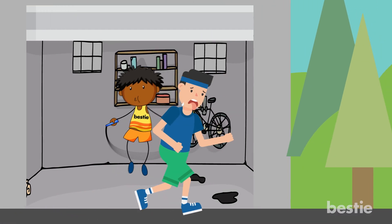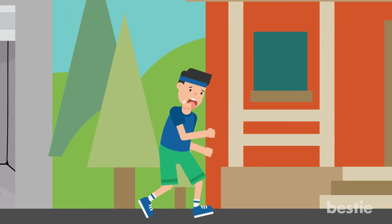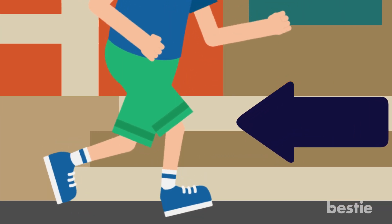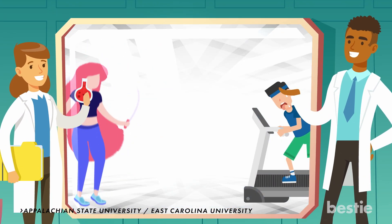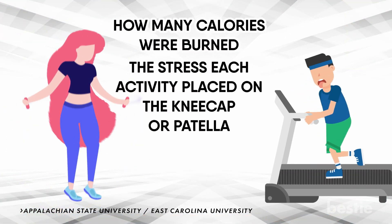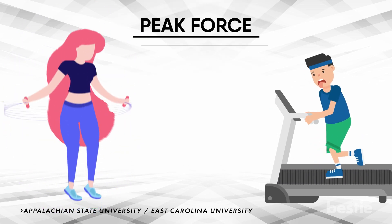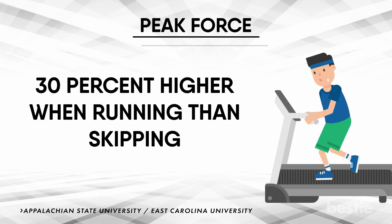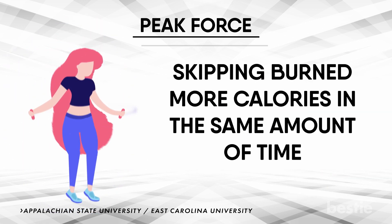Running is one of the most common ways in which folks choose to get healthy, but a common complaint amongst the running community is the impact it can have on your body, specifically on your knees. Studies conducted compared participants running on a treadmill and skipping, looking at how many calories were burned, but also the stress each activity placed on the kneecap or patella. They noted this as the peak force, and it turns out that this peak force was 30% higher when running than skipping. This same study also found that skipping burned more calories in the same amount of time.